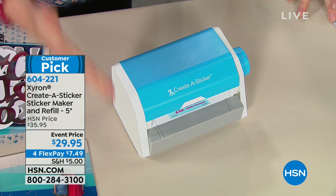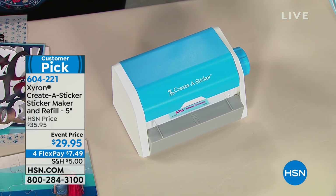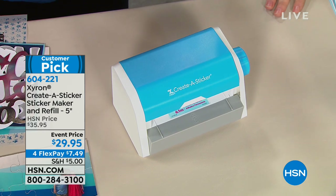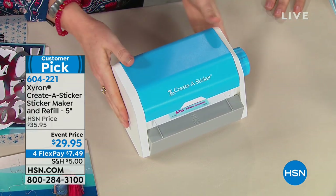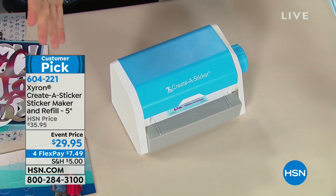What is great about the HSN customer and Xyron and HSN is we heard the customers and they said, we just want to make stickers. Sometimes we just want to make stickers. So we made a bundle where you can just make stickers. And no matter your age, you love a sticker. Everybody loves a sticker.